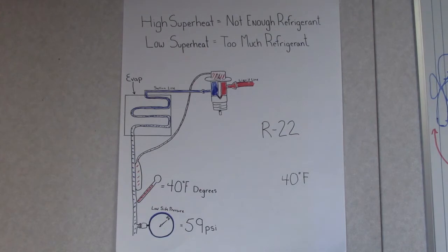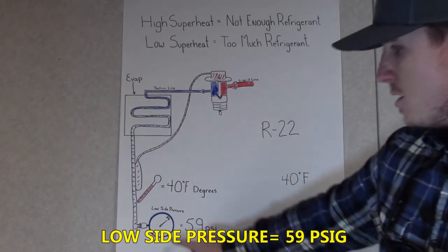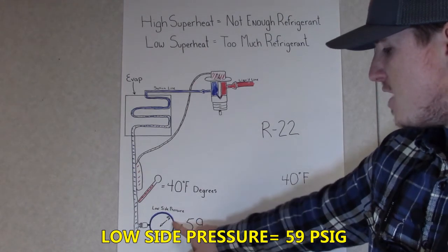Next, we want to find our low side pressure. For this one, we have 59 psi.